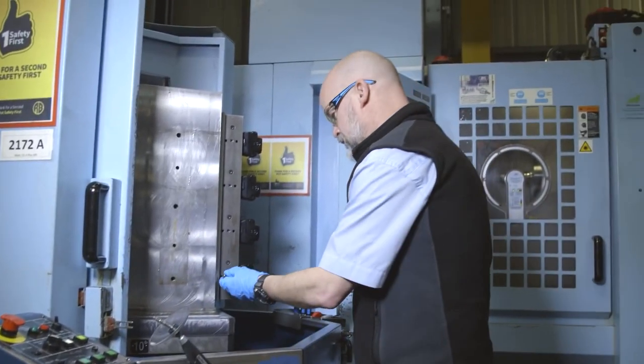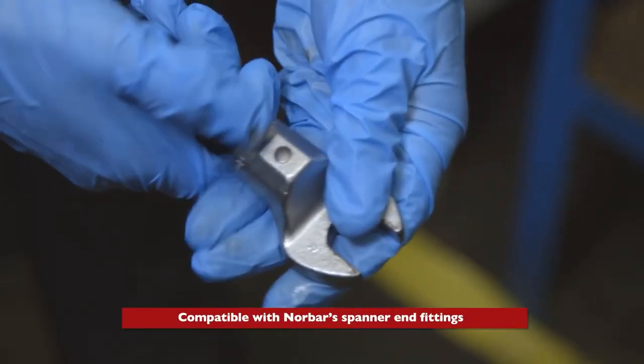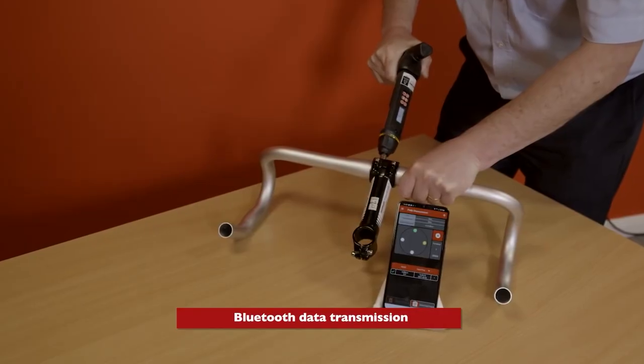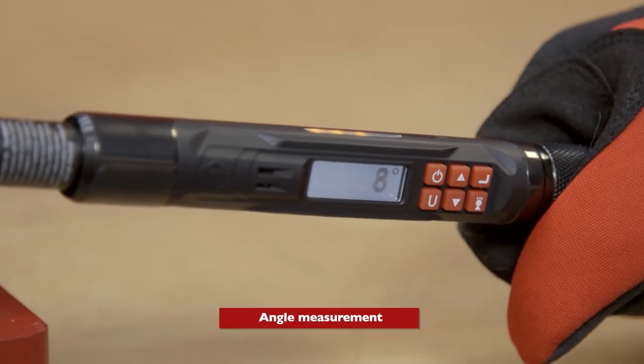Depending on the model, the torque of these wrenches made in Britain can be changed from 3.6 to 590 foot-pounds. Most importantly, all of the tools in the series connect to a special mobile app via Bluetooth to give you even more control.